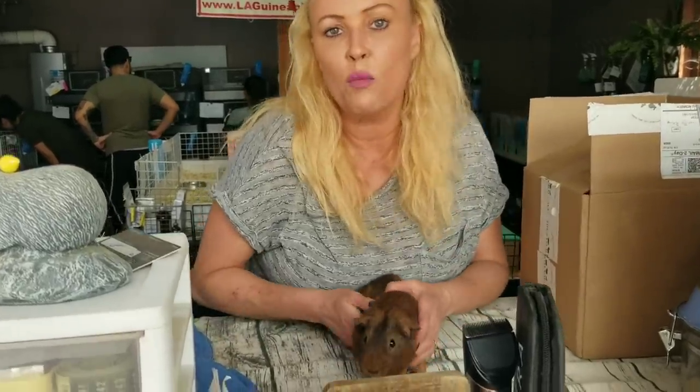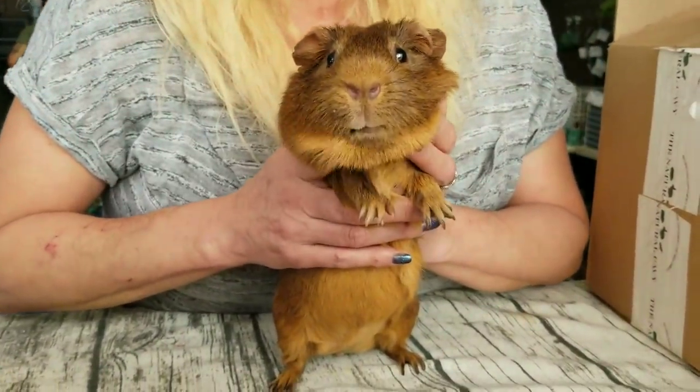Hey Saskia. Hi everyone. This is Saskia from Los Angeles Guinea Pig Rescue and this is Casanova who's helping me today. Hey Casanova. This is my boy. Wow he looks super handsome right now.